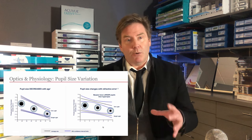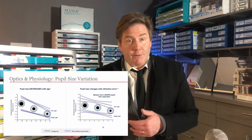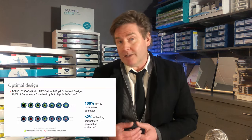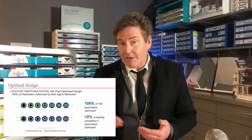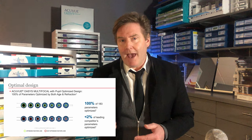Your age is another factor — as we get older, our pupils tend to get smaller. Prescription also matters: people with different prescription strengths have different pupil sizes. Johnson & Johnson collected data from thousands and thousands of patients and looked at what pupil size they have under all these circumstances.